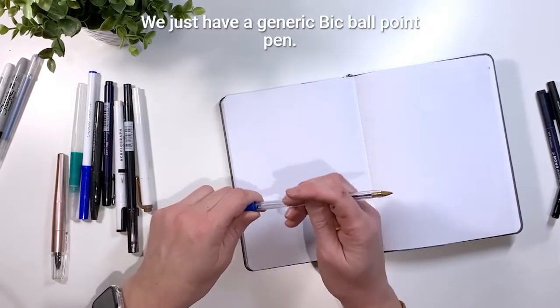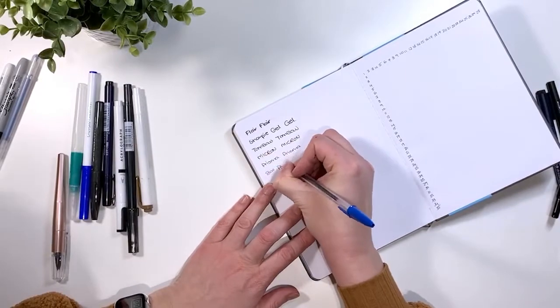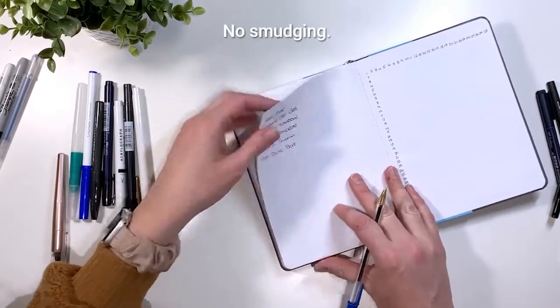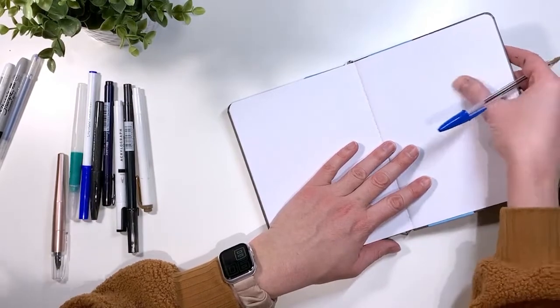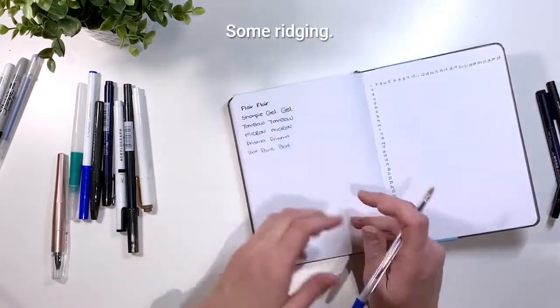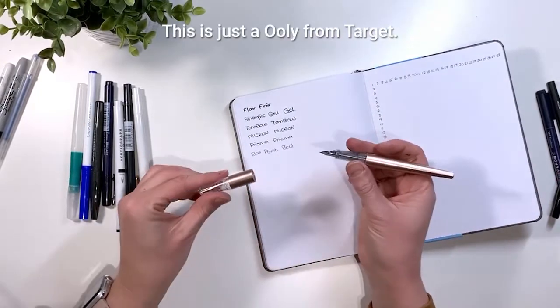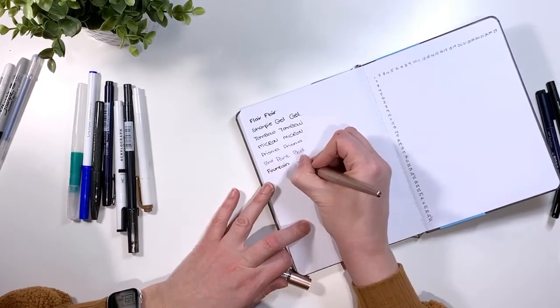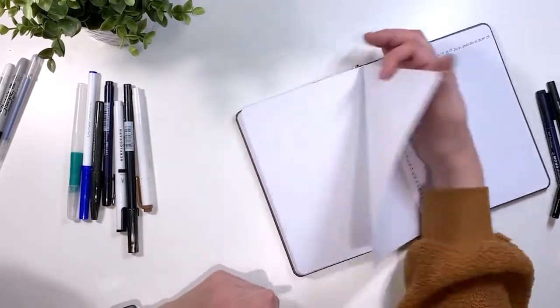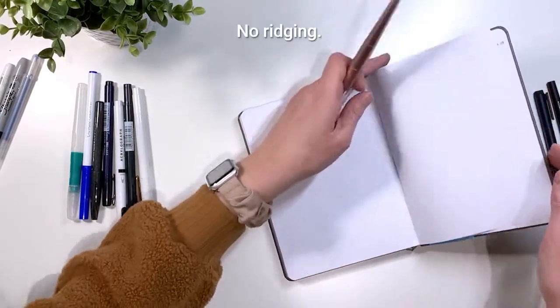We have a generic BIC ballpoint pen — no smudging, no ghosting, no bleeding, and some ridging. Now we have a fountain pen — this is just a Uni from Target — lots of smudging, no ghosting, no bleeding, no ridging.